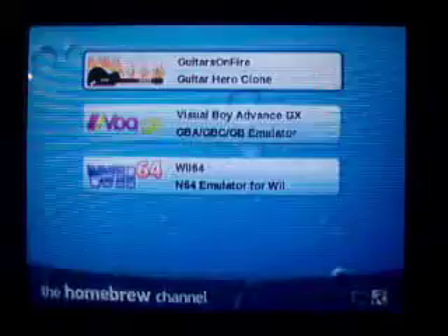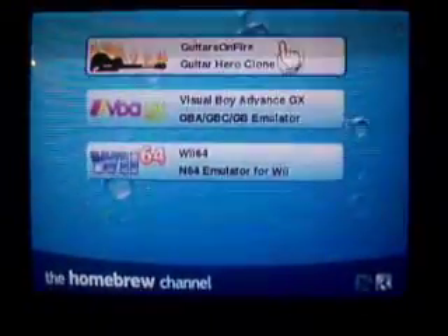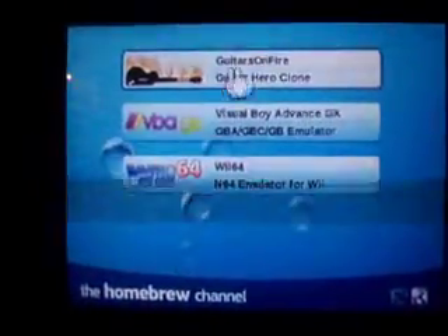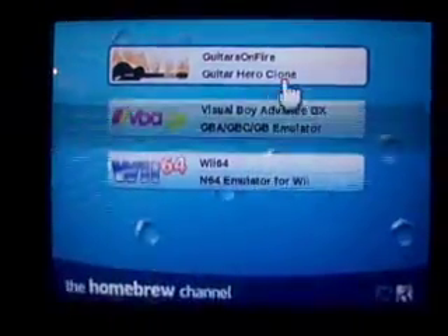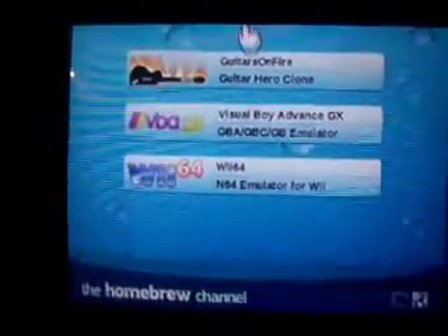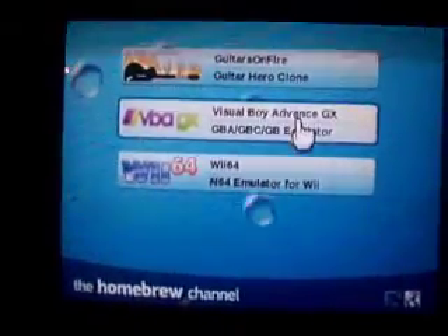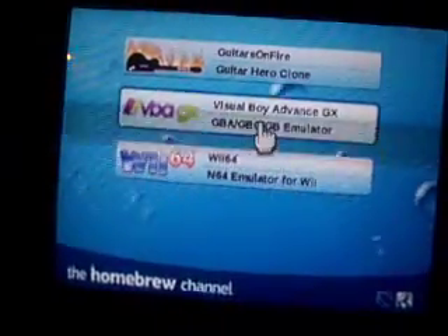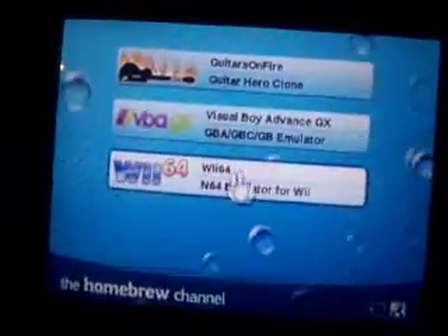And you'll be brought straight to the Homebrew Channel. As you can see, I have three apps. Guitars on Fire — it's basically Frets on Fire, or Guitar Hero. Works with your Wii Guitar, five players. And if you download the Frets on Fire songs from their website, you can use them on here — just put them on your SD card. Visual Boy Advance GX lets you play GBA, GBC, and GB ROMs. Wii64 lets you play Nintendo 64 ROMs.